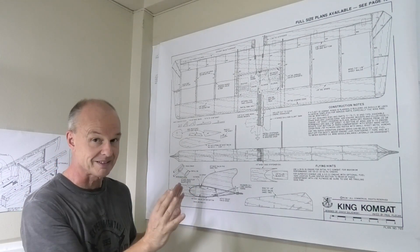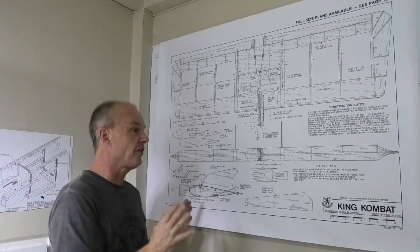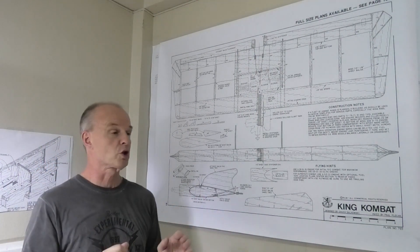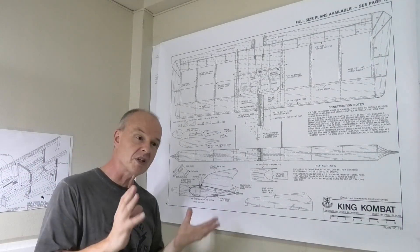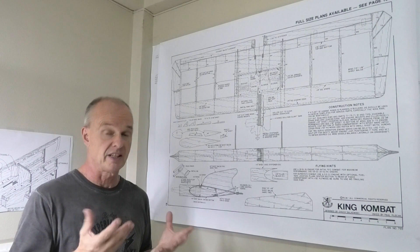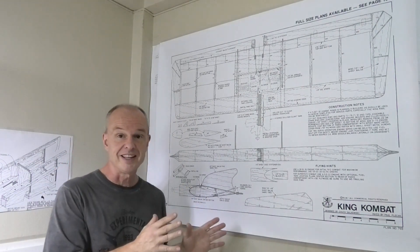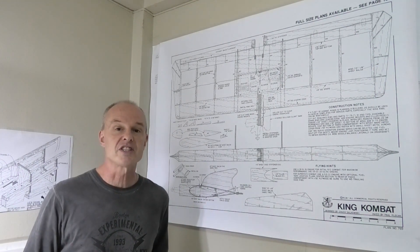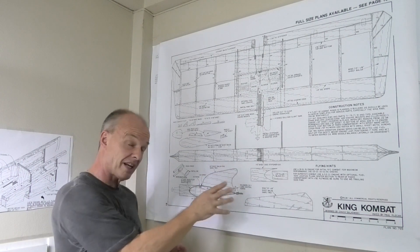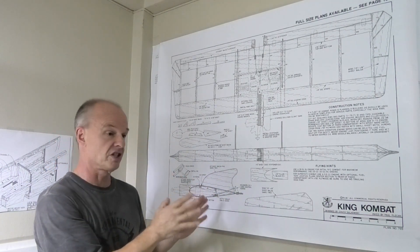It's a fairly simple build because it's just a wing, and the stuff I've read about it, it's a real screamer. It's designed for a 15 or possibly a 20 size engine - a 20 if you really want it to go. I'm going to put a 15 in it to start with, just go nice and steady. I've got a lovely old Thunder Tiger engine from about the same period as this design, which should go just nice.